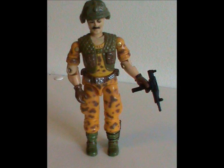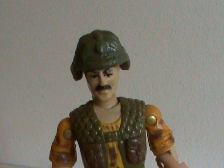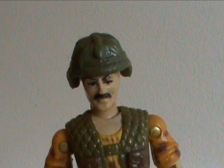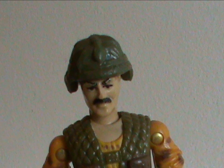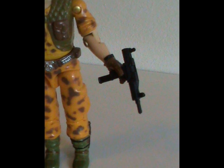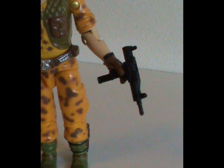His accessories are borrowed too. His helmet came from Footloose, but they were too lazy — or more likely too cheap — to paint in the detailing like they did on the original. He's also got a newsie that was previously packaged with Snake Eyes.